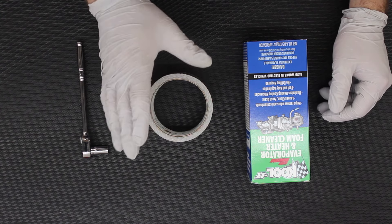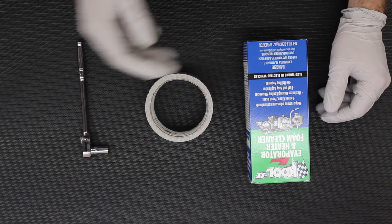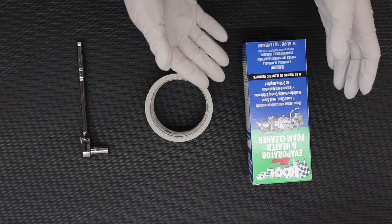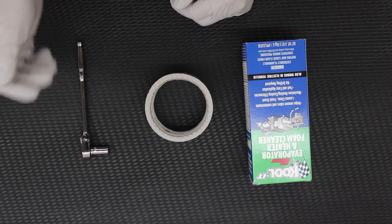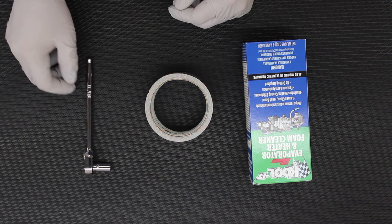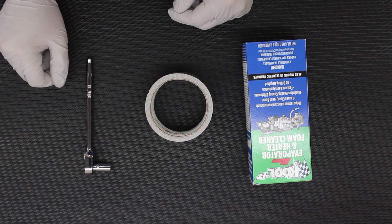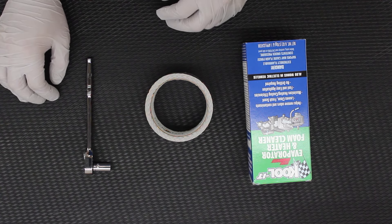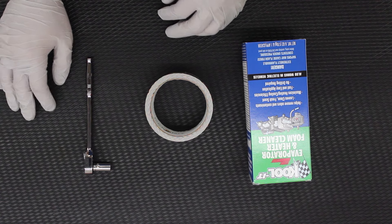I've got some tape in order to block off the blower motor resistor opening. Whenever I remove that blower motor resistor and inject the foam, I don't want it just pouring out of that opening — and the tube to inject the foam is much smaller than that opening of course. I've also got a ratchet and 8mm socket that we're going to need to remove the screws. I highly recommend either a power ratchet or at the very least a long-handled one to make the removal process a little bit easier. So I'm going to hop on over to the truck and point out all the different areas and items that we need to remove.